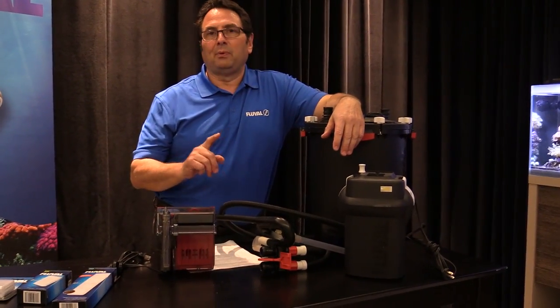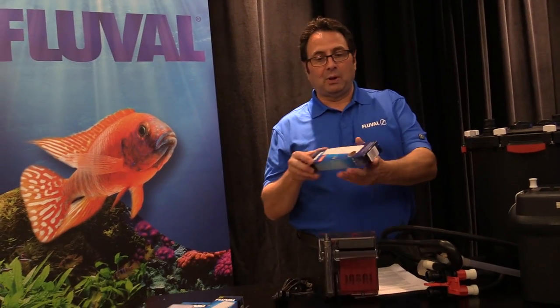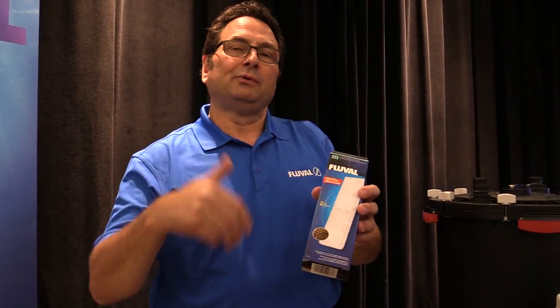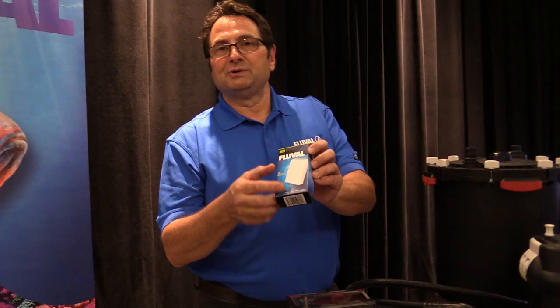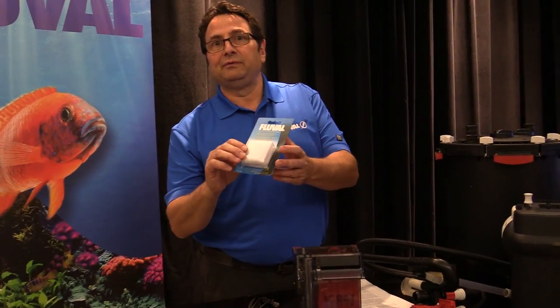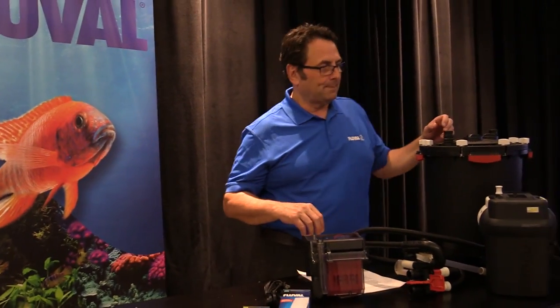Another really important point is filter media — you want to make sure that's replaced on a regular basis as called for on our packaging. For a polyester type filter media that mechanically filters the water, we have for example ClearMax, a chemical filter media — we recommend six to eight week replacement. If you go months without replacing it, it's going to slow your filter down even if you rinse the surface. Foam blocks on smaller filters: every three to six months; on bigger filters you can go six months. Filter media bags after close to a year of use also need replacing as the pores get clogged and tougher to clean.